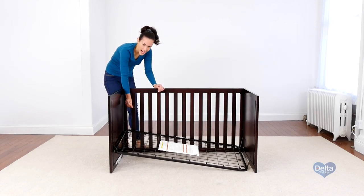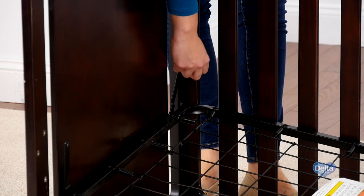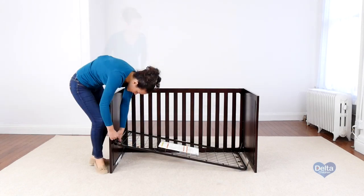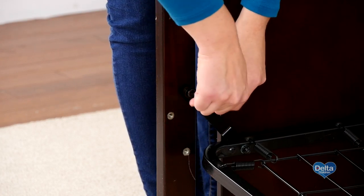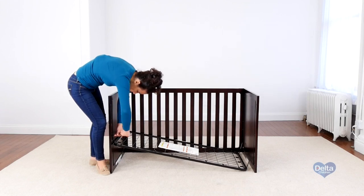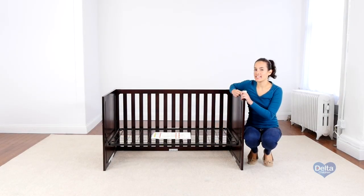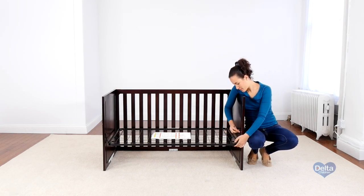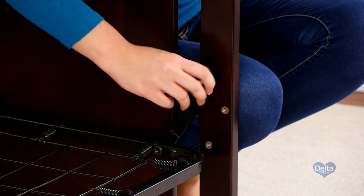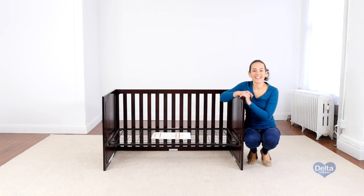Remember to use the short side of the Allen wrench to tighten the bolt. In order to make the next step easier, we're going to leave the last corner of the mattress support a little loose. And that's it.